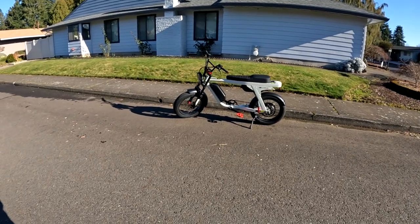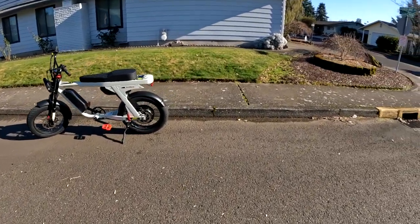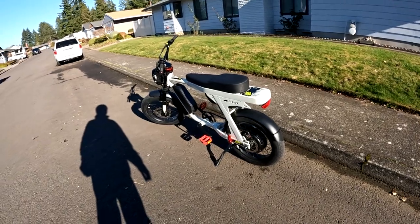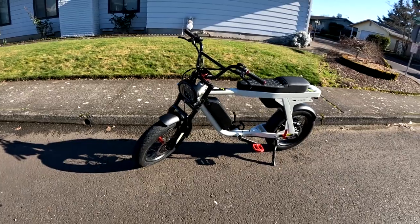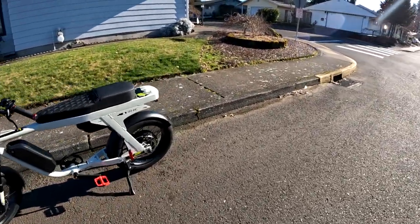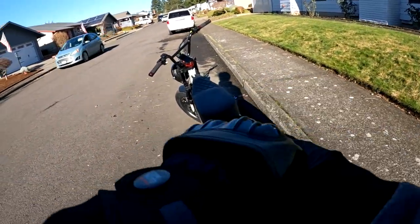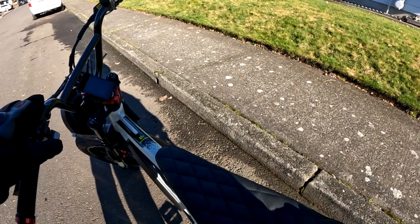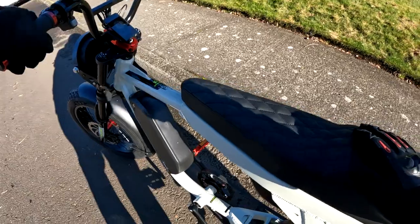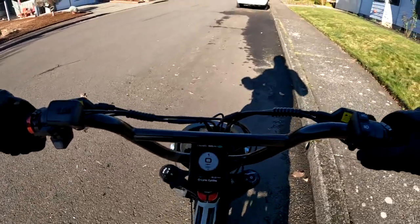Here we are back on the channel with another video. As you can see, the Lyric Graffiti is right there, ready to go again. We're still in the honeymoon phase with the bike, so we want to ride it some more. You've got to turn it on first, then hop on — all right, here we go.